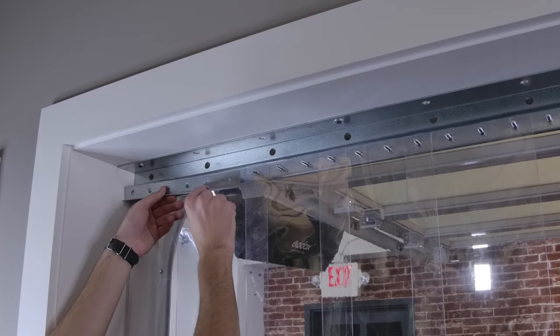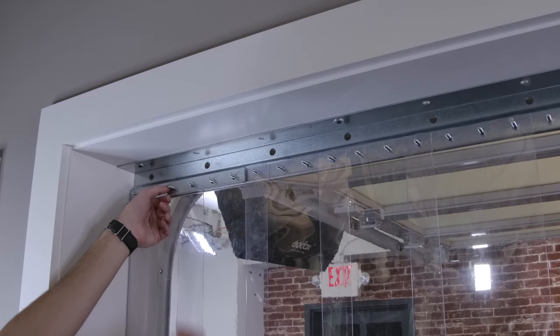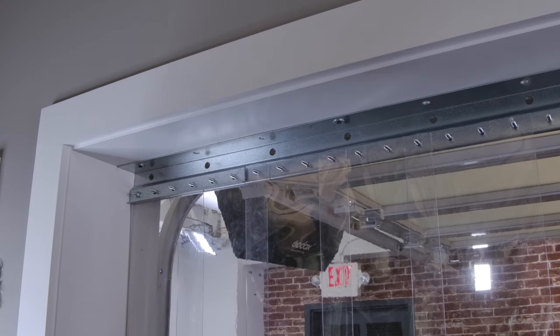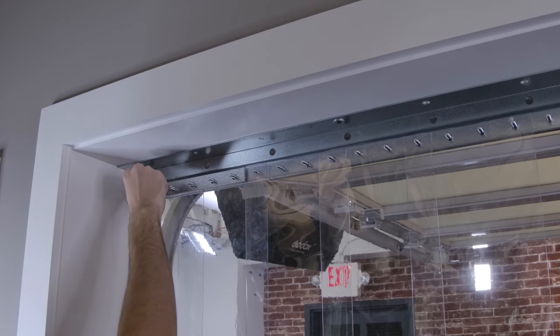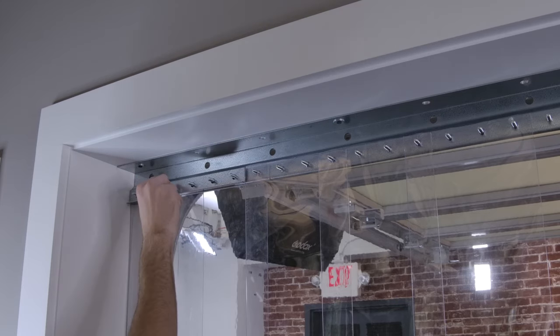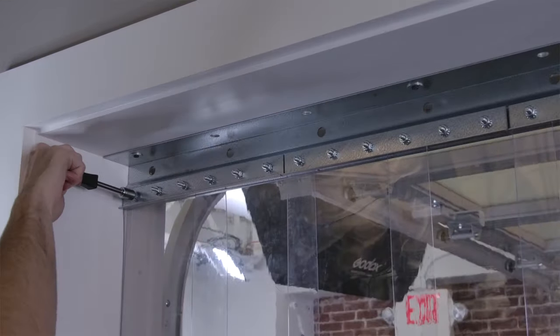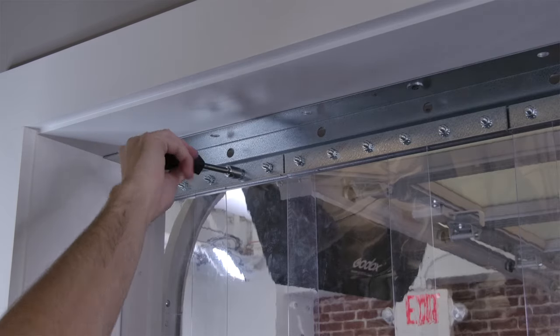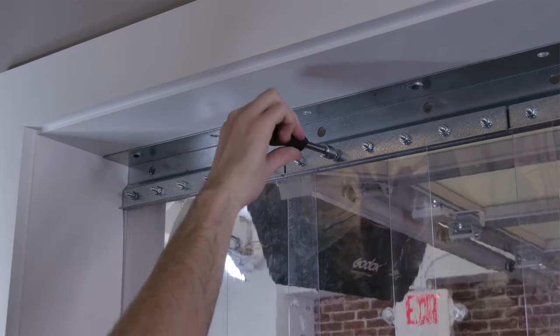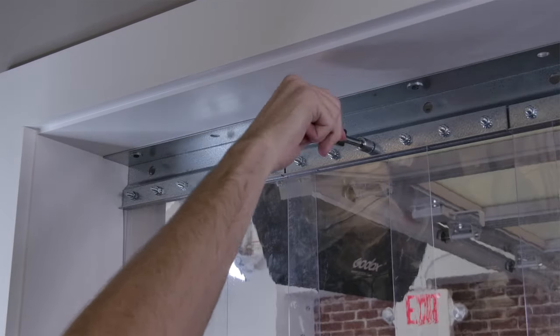Step 7: Securing the strips. Once the first section of strips are laid out and have the proper amount of overlap, slide the face plate over the pre-studded bolts and begin fastening it with the included nuts. Use a wrench or socket wrench to tighten these down and make them snug, and repeat this for the remaining strips.